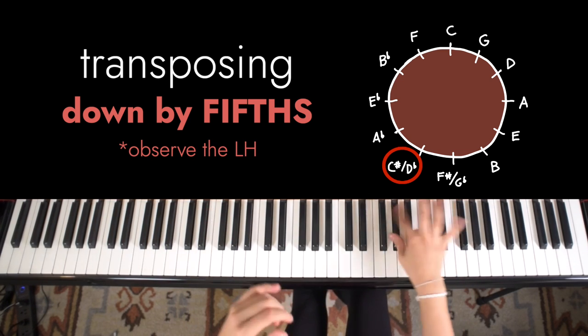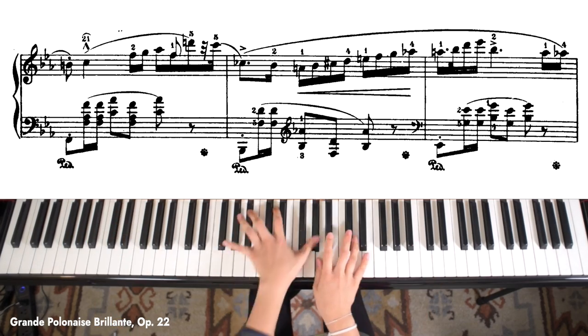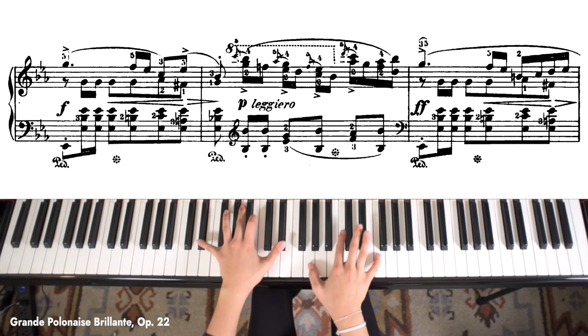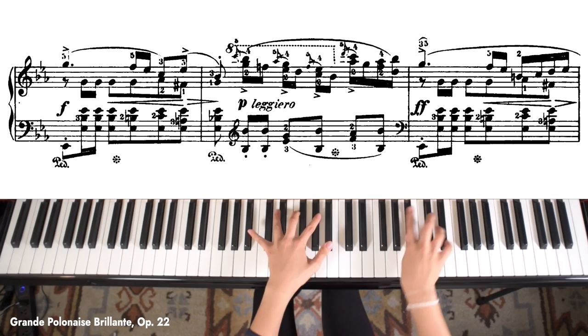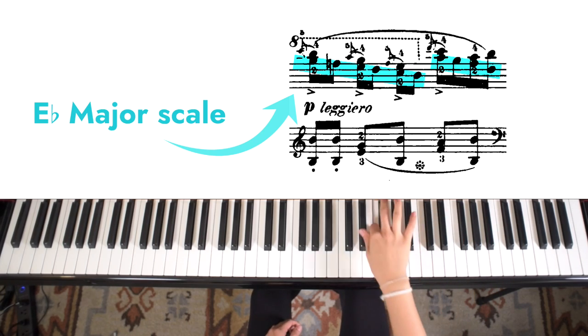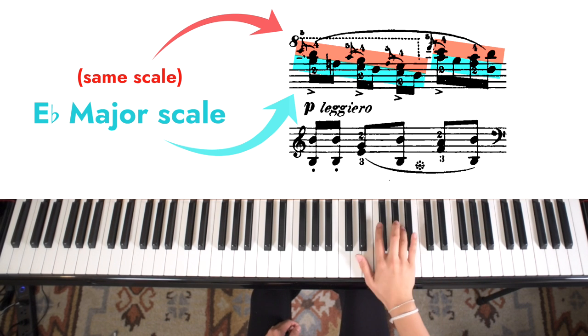Now on to example number three. This last example comes from Chopin's Grand Polonaise, but you actually find this type of technique, or something very similar, in many of his other pieces. If you look at what fingers two and one are doing, it's just going down the E-flat major scale, and then we have this figure on top.